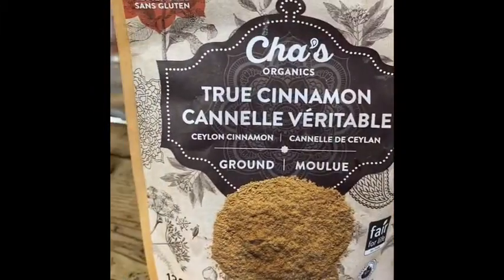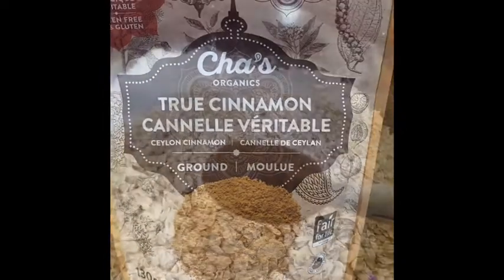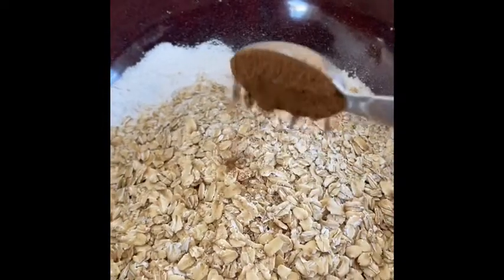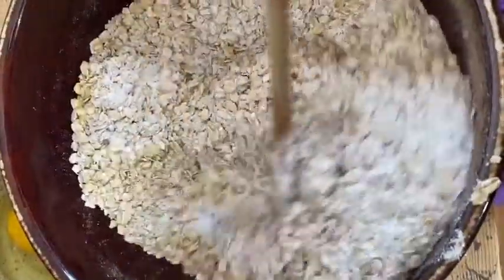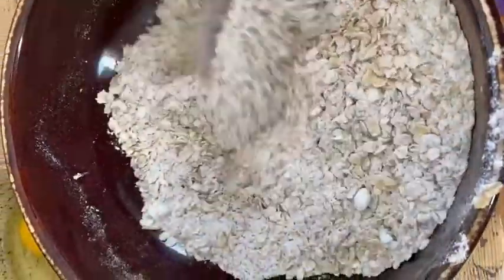This is true cinnamon. I love true cinnamon in baked recipes. One teaspoon is enough. Blend together well all of your dry ingredients. It doesn't really matter if you use a whisk or a wooden spoon. It just matters that it's well blended so that the baking powder is spread throughout evenly.